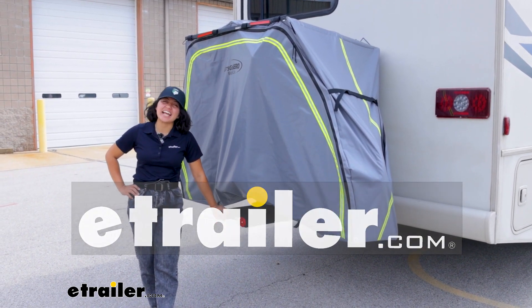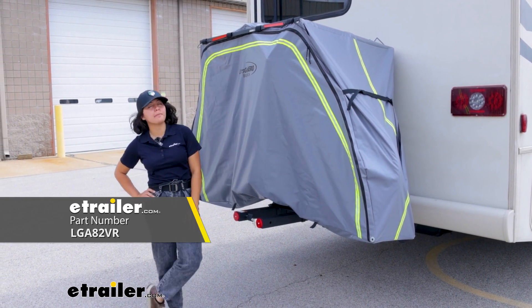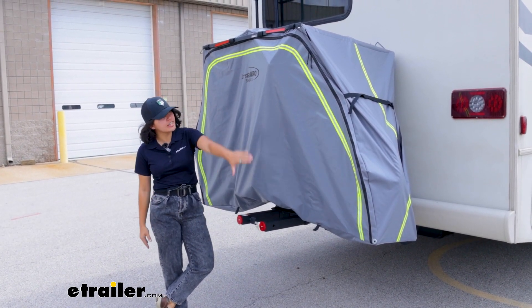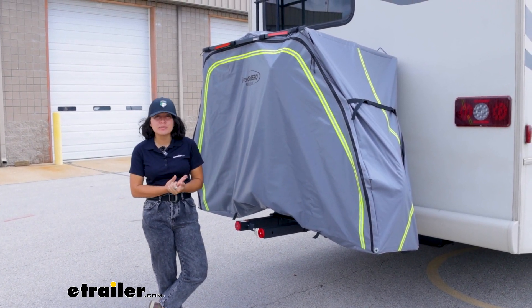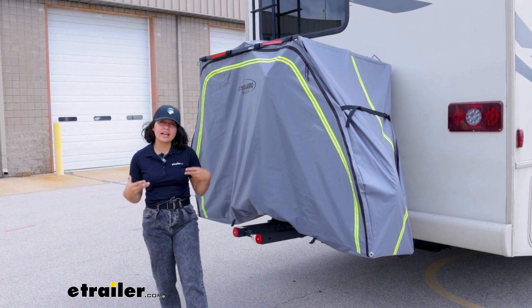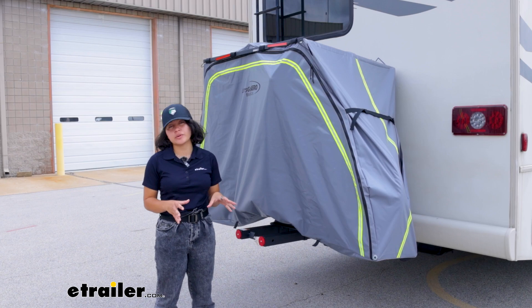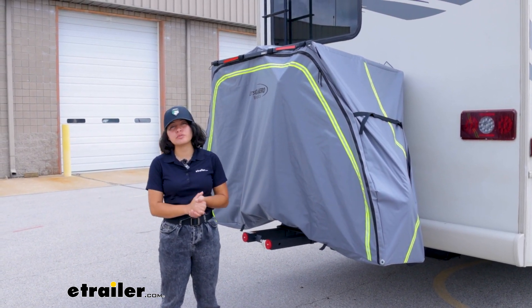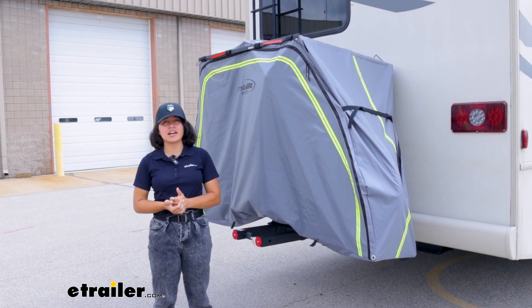Hey everyone, it's Evangeline here at eTrailer. Today we're taking a look at the Let's Go Aero bike pack cover. This is going to be a very sturdy cover that has things like support beams and includes a wiring harness and other features that allow you to carry your bikes on your Let's Go Aero bike racks without worrying about debris or exposure to the elements. We're going to be taking a look at those features here at eTrailer.com.